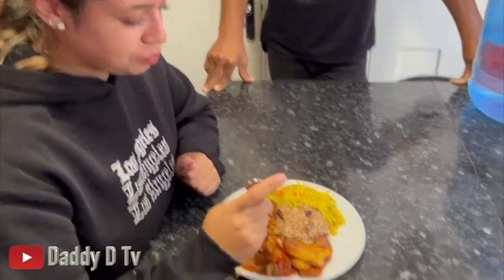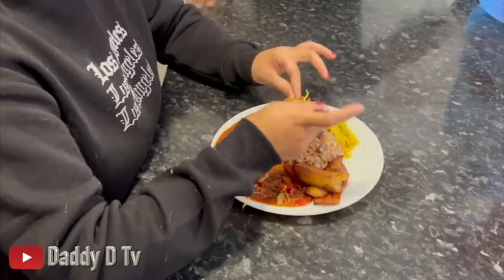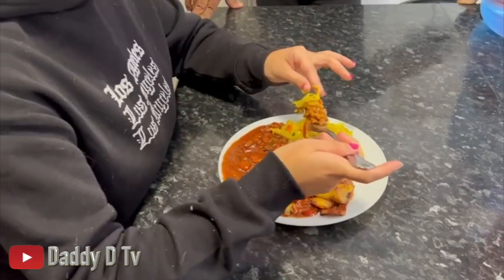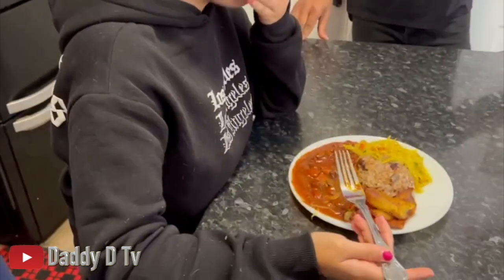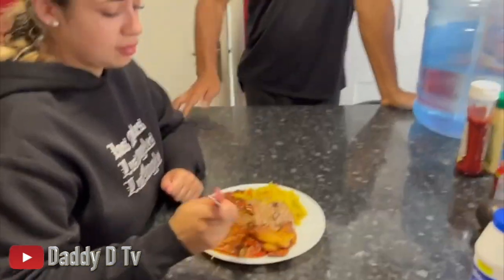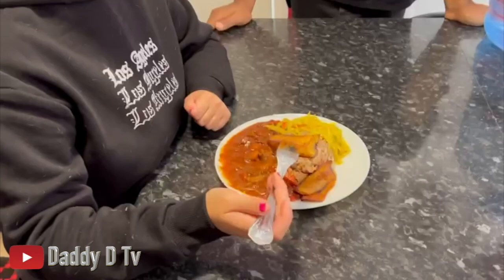It's not a word of a lie, guys - not because I'm the one who made it - it tastes so good! The guest says: 'It is because your food is amazing.' Please remember to like, comment, share and subscribe. Daddy D in the kitchen - catch you next time, we out!